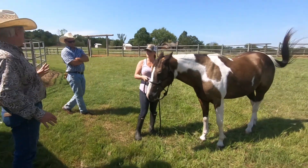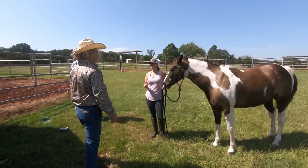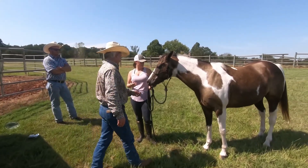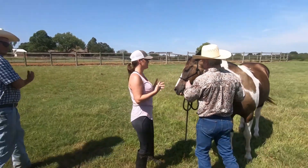Most people, and even some trainers, won't work the shoulders because they say it just takes too long. But it doesn't, if you know what to do. And like I said, it's just building confidence. I'll do it for that alone.